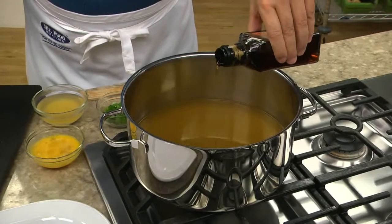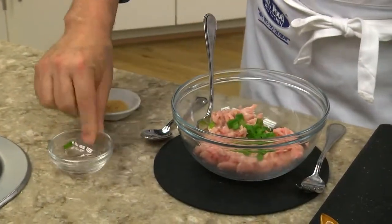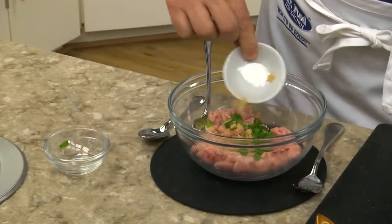We begin by heating some chicken broth with a touch of sesame oil. While that heats up, we combine some ground pork with a few sliced scallions, ground ginger, and garlic powder.